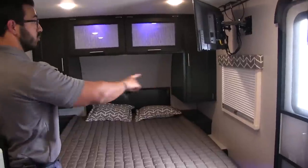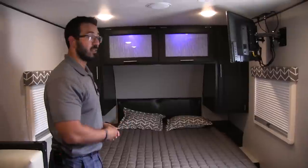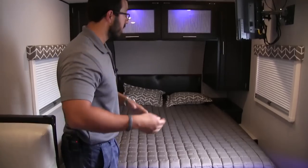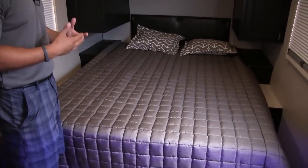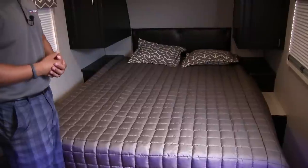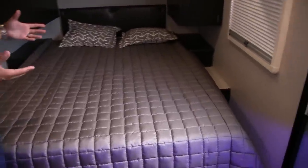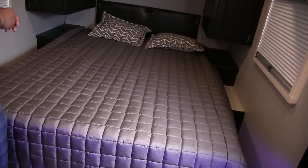On both sides of the bed you have windows for cross ventilation as well as natural light. The bed itself is a 60 by 80 residential queen-size bed — that's huge when you're talking about travel trailers. A lot of people are taller and their feet are hanging off the bed. A camper queen is usually about six to eight inches shorter than residential, so I really like the fact they went with a residential queen-size bed.